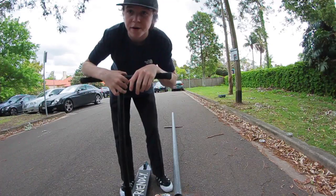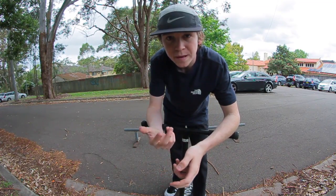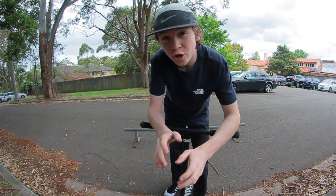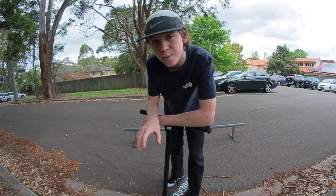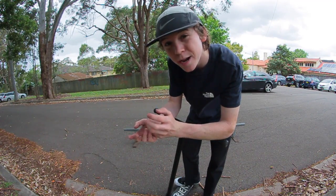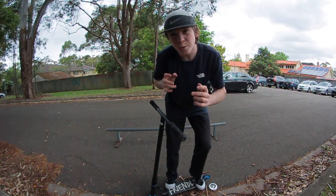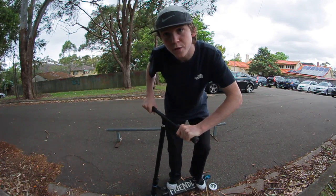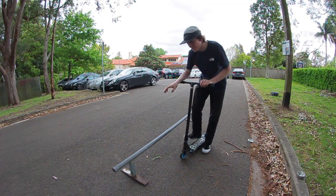Board slides are easier to balance when you go faster because you're not on the rail for as long, but they're less scary going slower. You've got to go at a medium pace, more on the faster side, because you don't have to balance for as long. Be well balanced over your scooter, hold your handlebars tight, but feel like you have a bit of freedom to move left and right — don't stiffen up on the rail.